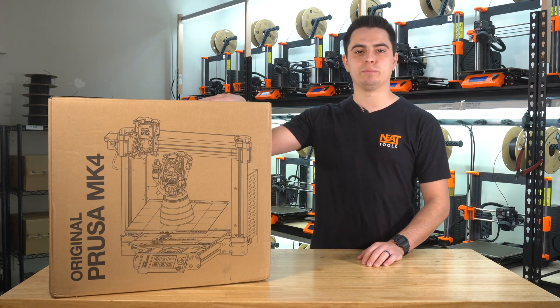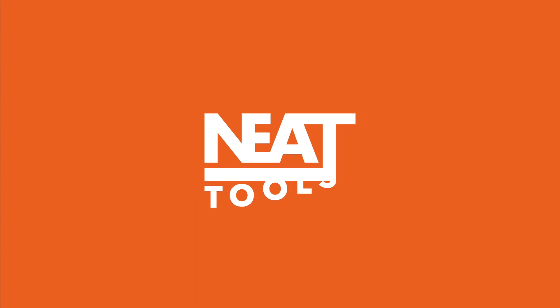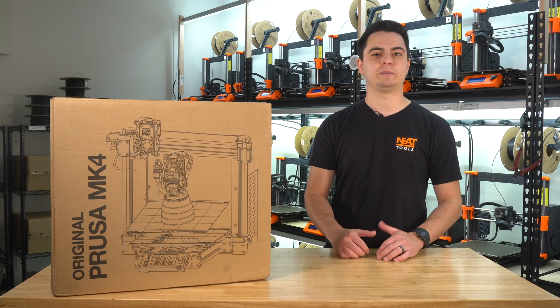Hey everyone, today we're going to be unboxing the Prusa Mark IV 3D printer. If you're new to our channel, my name is Matt.